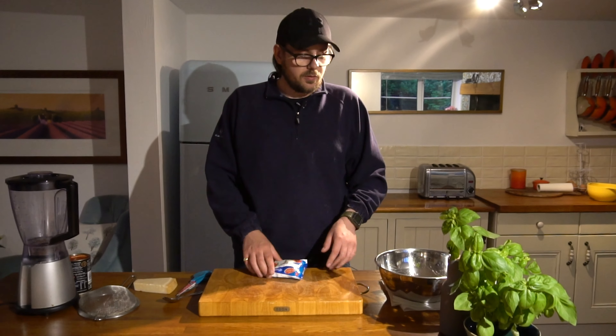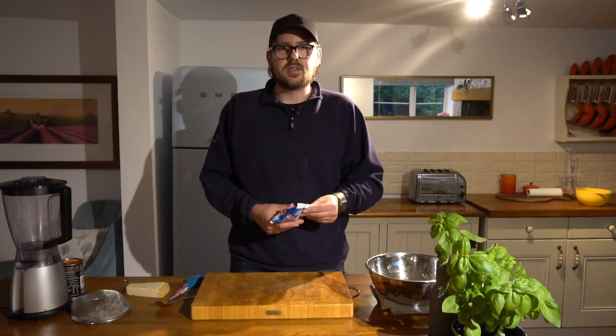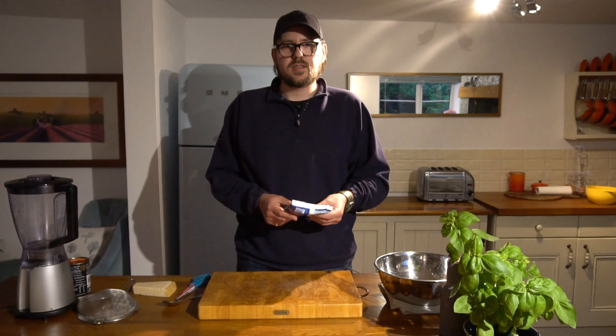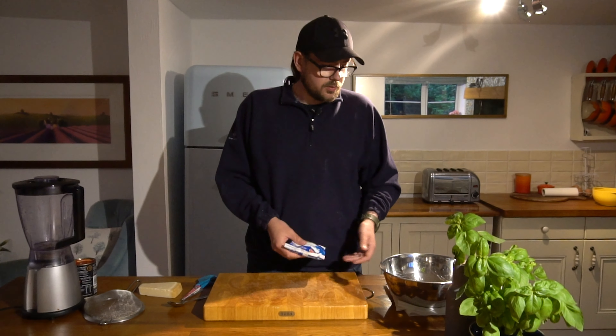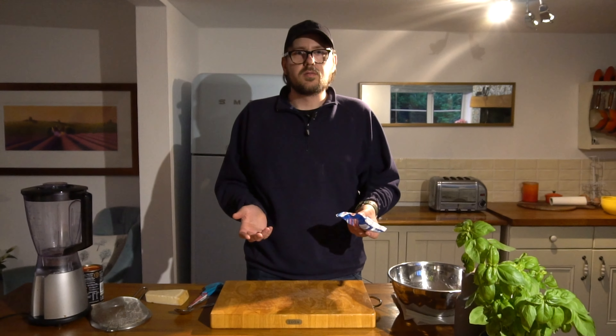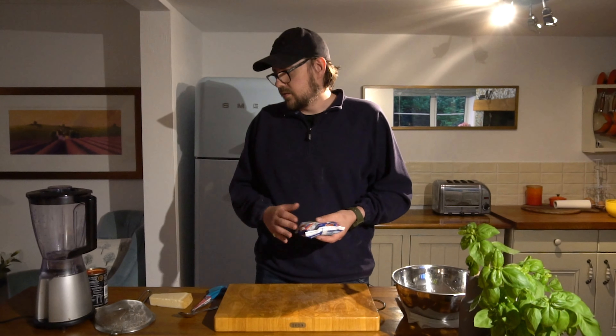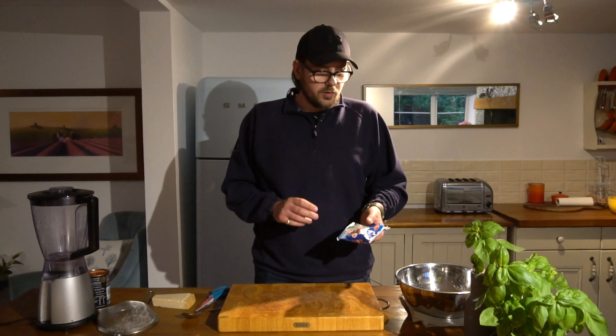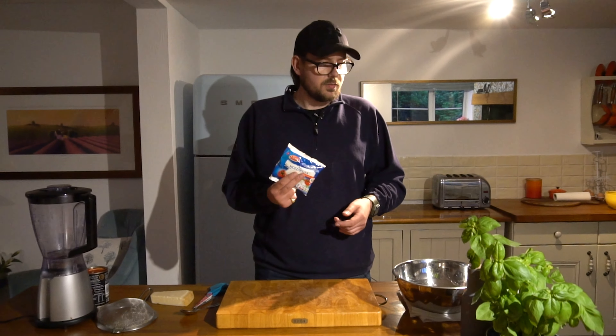So the pizza is nearly ready to go now. In part five we're going to prepare the toppings. For Neapolitan pizza, the classic is the margherita, so that's what we're making today — that's basically tomato, mozzarella, parmesan if you want, some basil and olive oil. That's it really.